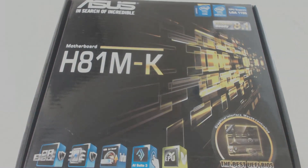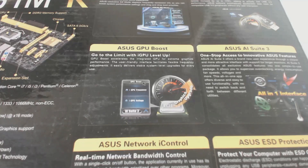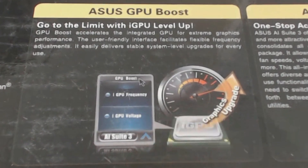While hunting around for a cheap used motherboard for another video I came across the Asus H81MK. This motherboard lists Asus GPU Boost as a feature, with a little image showing a voltage and frequency control for an integrated GPU — and this is where I got really curious.